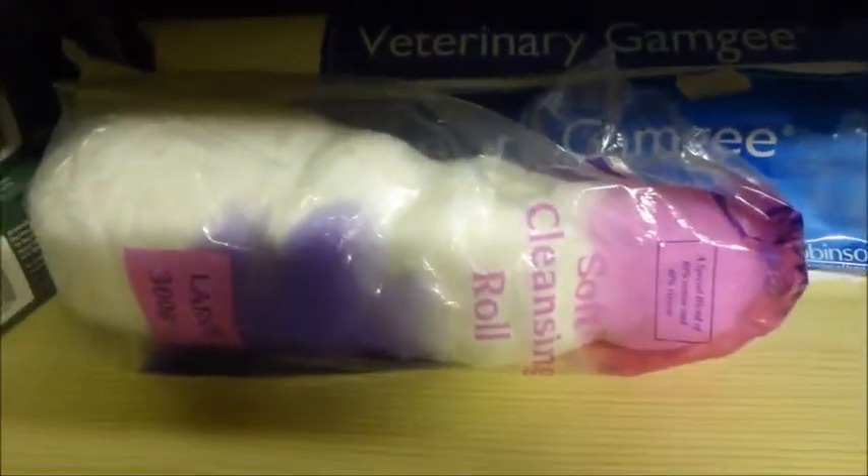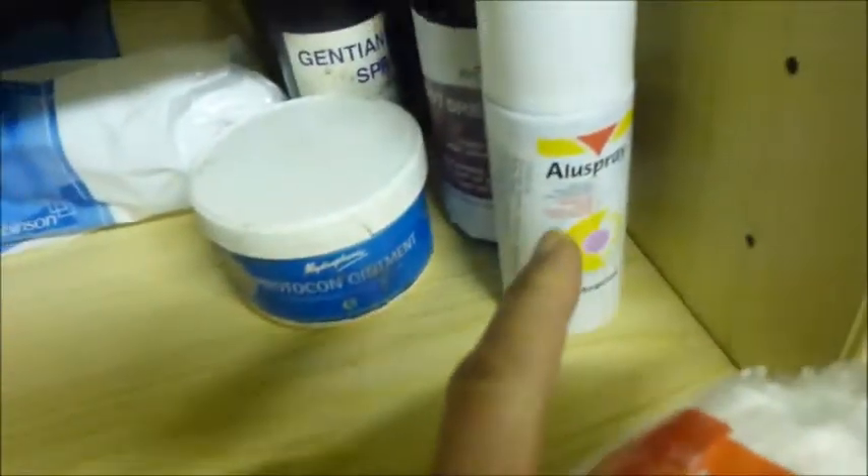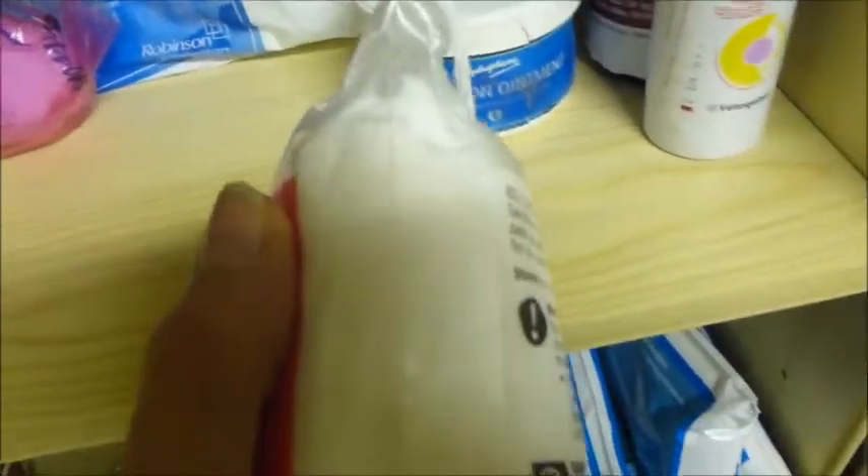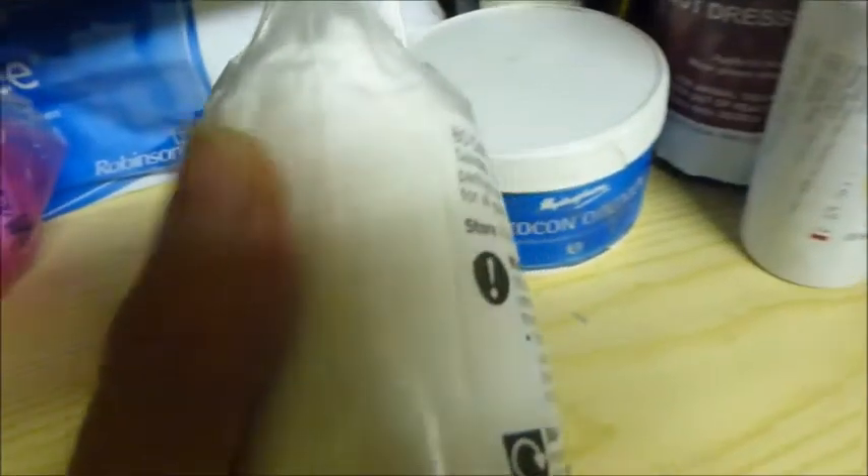I also have some cotton wool pads - both of these are from humans but just bought cheap. The cotton wool pads were very useful for wiping around Tommy's wound in the summer, but also very useful because with this alu spray you can squirt it onto a cotton pad and then dab it on. Chesney had a little cut under his eye a month or two ago and that's what I did - I sprayed the alu spray on the cotton pad and dabbed it on. That worked really well, and I was doing that latterly with Tommy's leg wound in the summer as well, as per the vet.